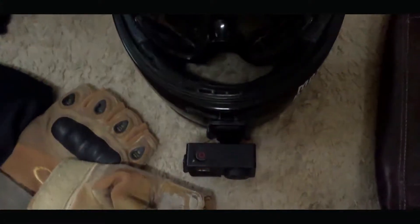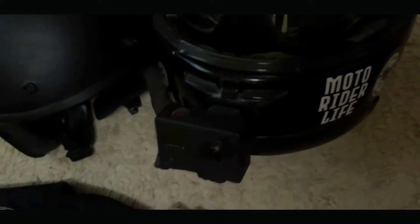So ito naman yung helmet ko na ginawa kong pang motovlog. Actually, surplus lang to na Shoei. Ilagyan ko ng goggles.